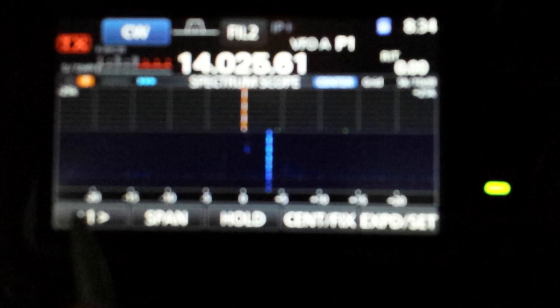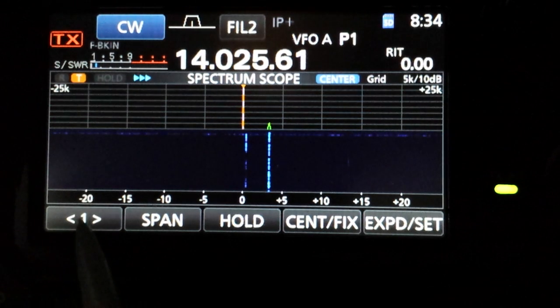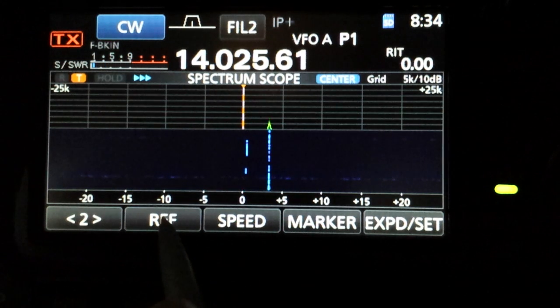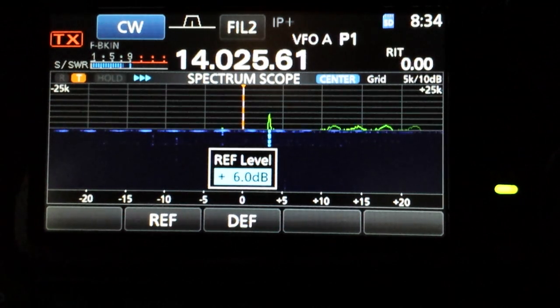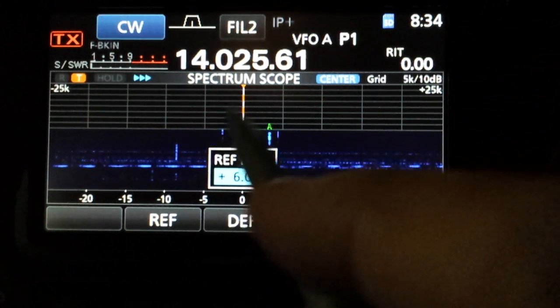We can just barely hear the signal. Notice down here is a menu, and we can get to menu number two by tapping the button here. We want to choose 'ref' and that'll give us our reference level for the scope, and then we can turn the gain up — default is zero — so we want to turn it up a little bit here due to the band conditions, so we can see weaker signals. We've increased it to six dBs, then tap ref again.